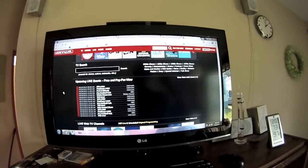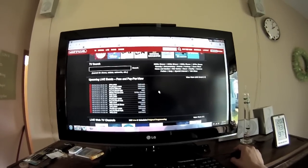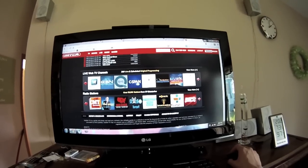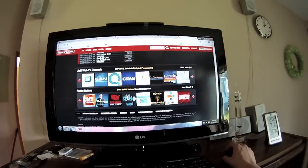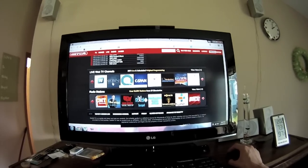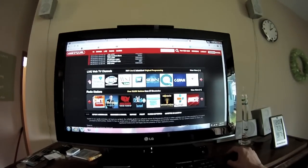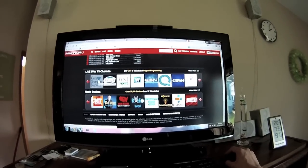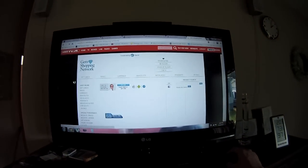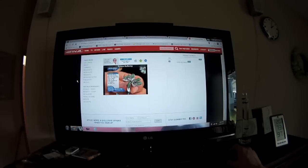Upcoming live events, free and pay-per-view. Live web TV channels - this is what I was curious about. Cutlery Corner, Daystar, the Outdoor Cooking Channel, C-SPAN, QVC, Weather Nation, the Gem Shopping Network - and it just takes you to their website.